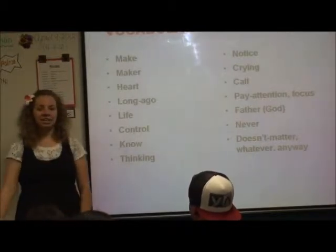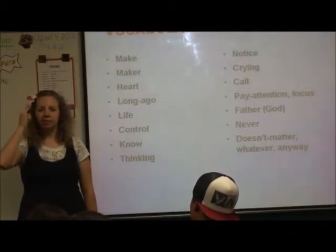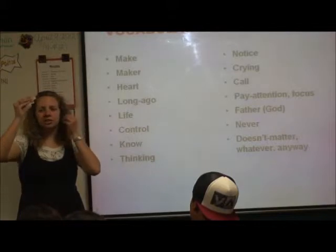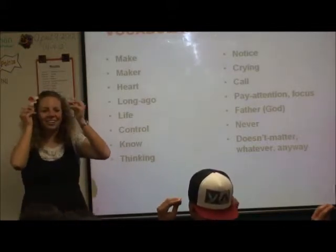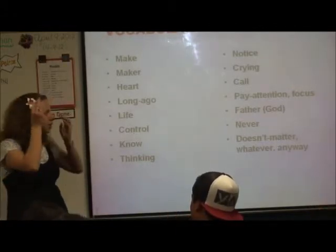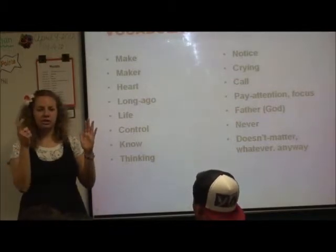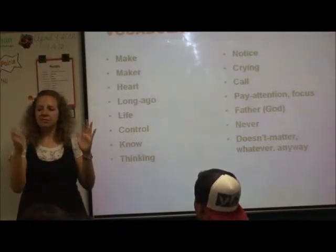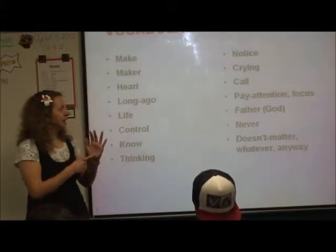And we have the sign 'thinking.' You can do it this way — 'thinking about, thinking about.' You can also do this one, which I like to use a lot too — kind of like the wheels are turning, like you're thinking about it, pondering or wondering. This is the sign for 'notice,' or 'identify,' or 'recognize.'